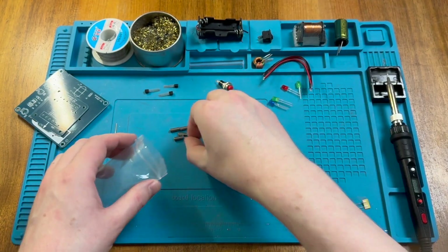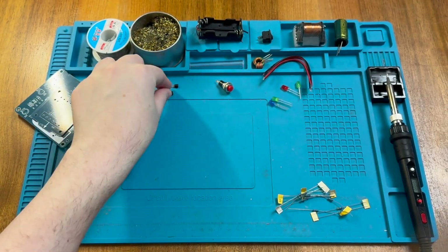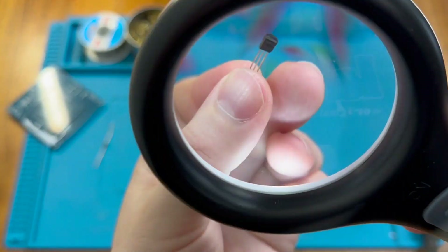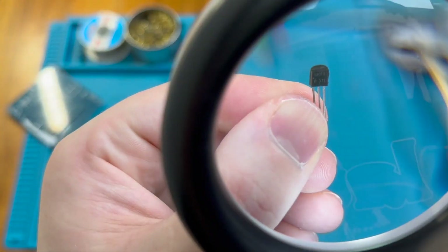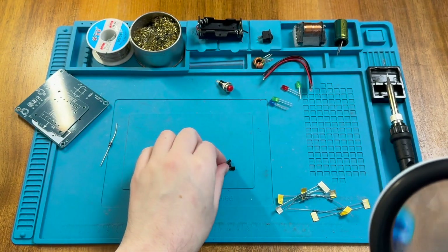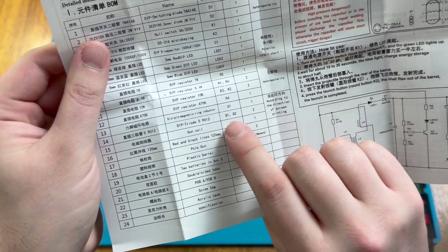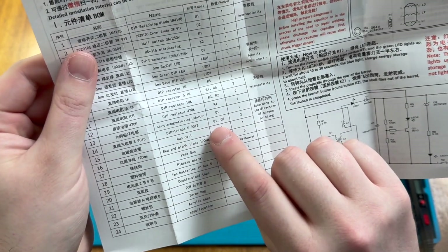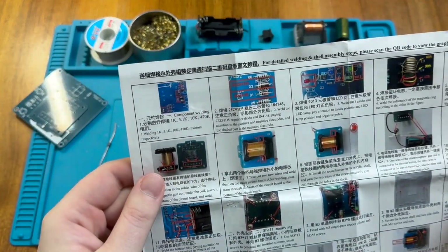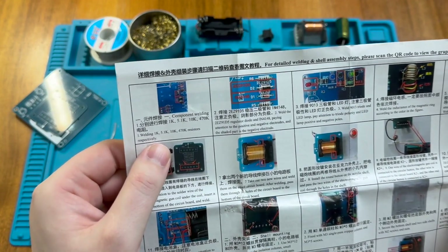I'm going to pop these out of the way as we won't need them until we experiment at the end to see if the circuit works. Taking a closer look at the transistors, all three are 9013. However, checking the instructions, we only expect two triodes — or transistors — Q1 and Q2, both 9013, so I think we might actually have a spare transistor here. According to the illustrated colour instructions, the first thing we should do is fit our resistors.